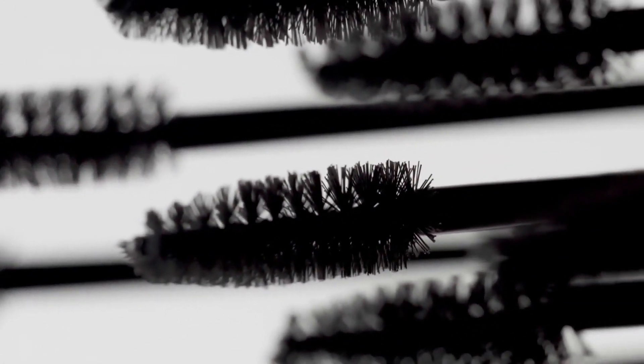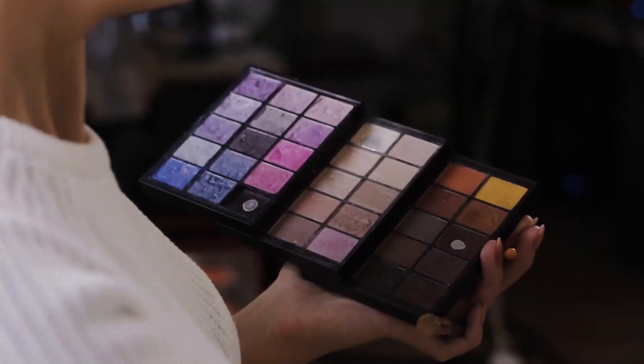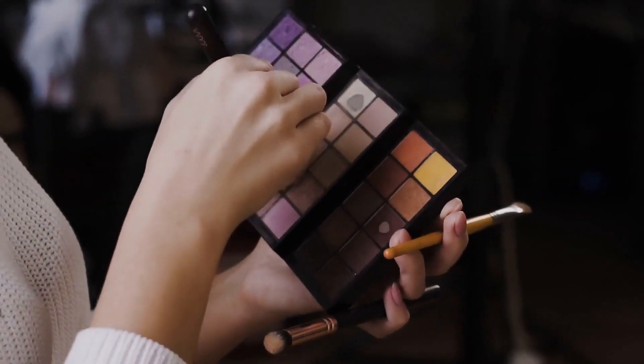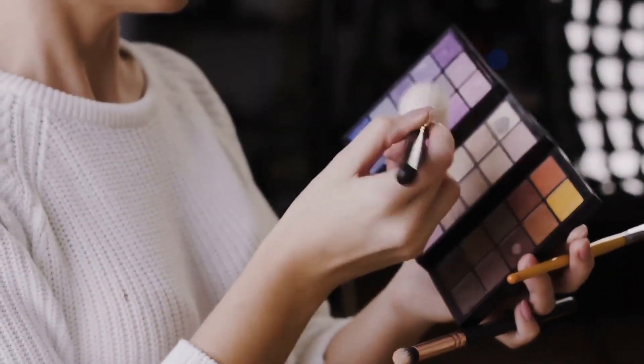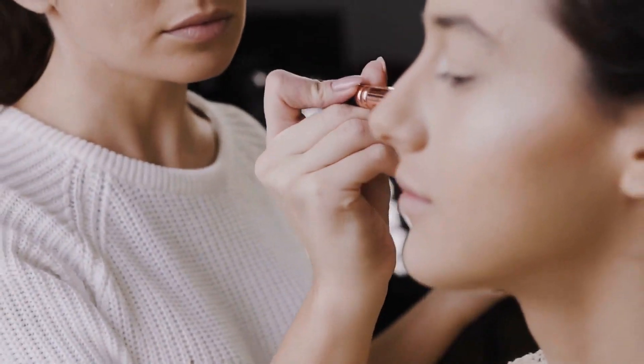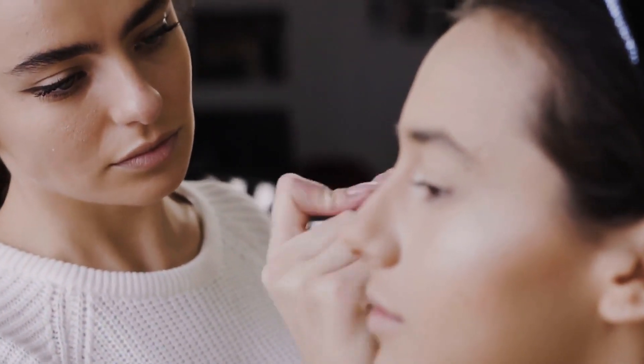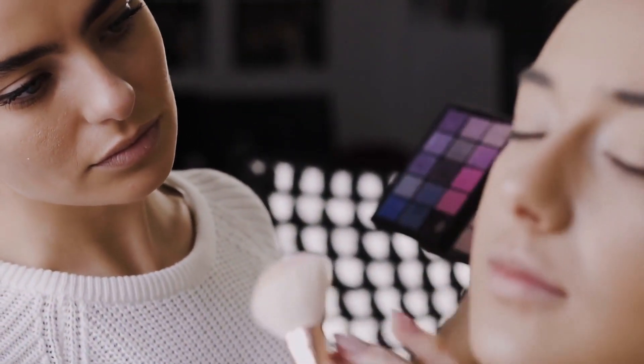When recreating a discontinued lipstick with a custom cosmetics company, it is important to consider the finish of the lipstick as well as the color. In addition to getting the color right, the level of shine that the product adds to the lips should also be replicated. A matte red, for example, creates a very different look than a red that includes a higher level of gloss.